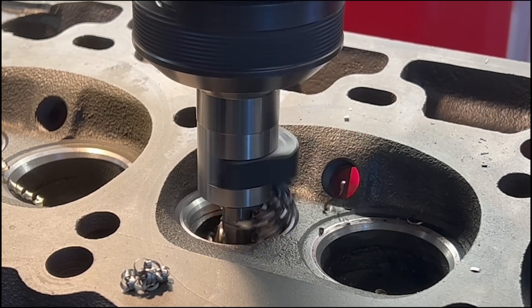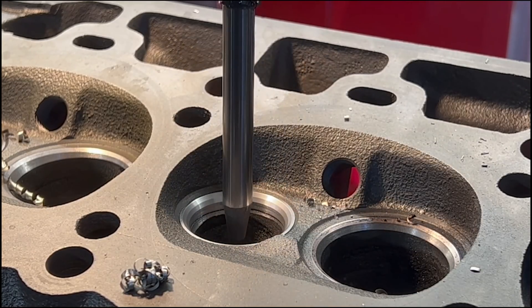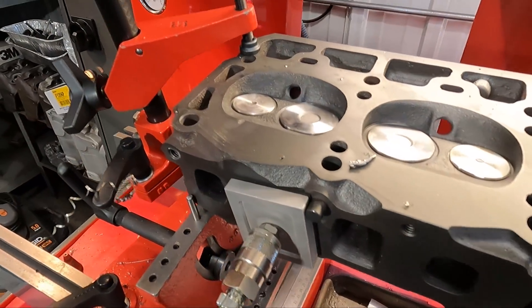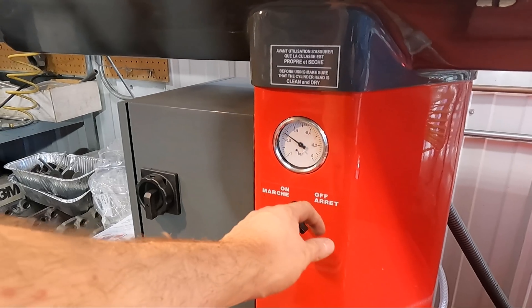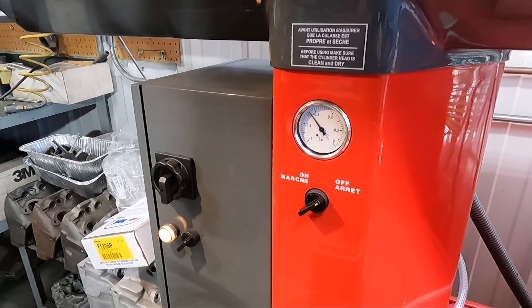The exhaust seats cut phenomenally well, so in no time at all the seats were finished up and I gave each one a check with the vacuum gauge, which is kind of a test to simulate how well the valve can seal. A little bit of leak-down is normal because keep in mind there is clearance between the valve stem and valve guide itself. I was pretty happy with the results and we're ready to move on to getting this head surfaced.